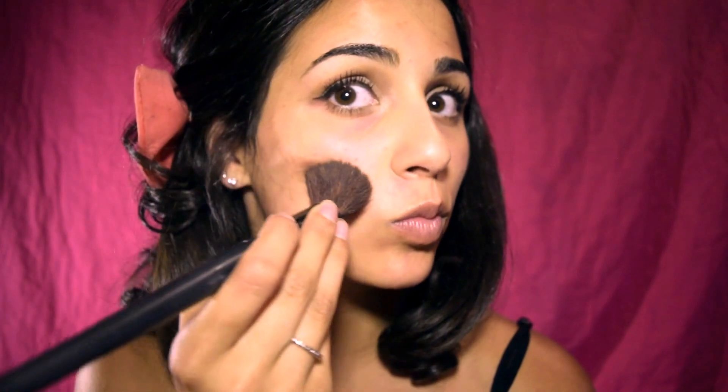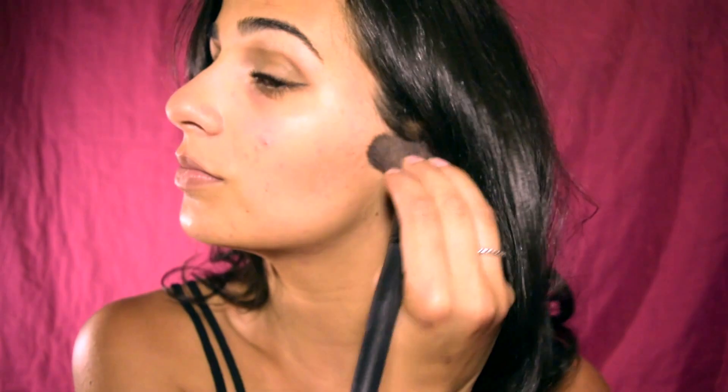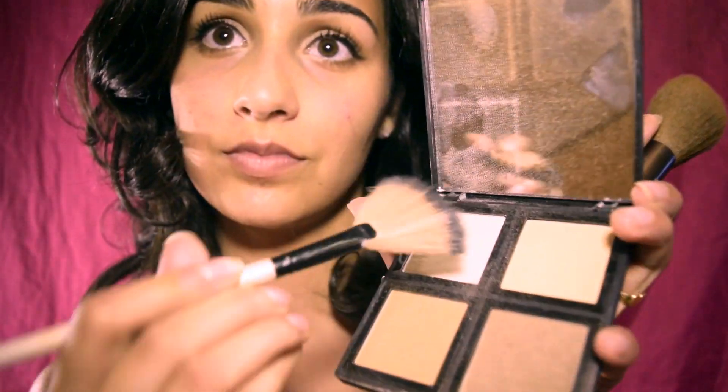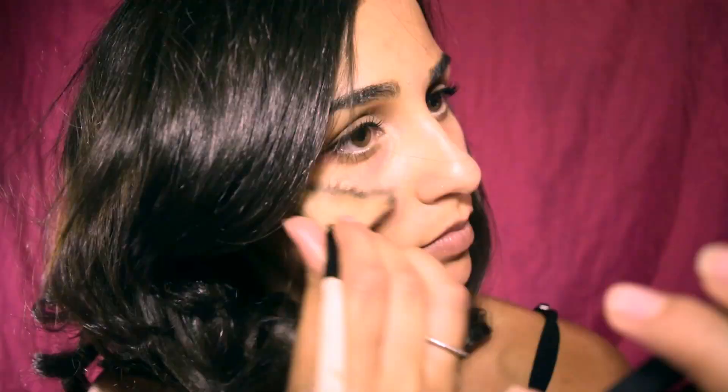For contour, I use City Color contour effects and I'm taking the contour color and making a three on the side of my face. Using the e.l.f. contour kit, I am taking the lighter brown color and applying it directly over the darker brown to set it. Using my fan brush, I am taking the highlighter shade and applying it on the high points of my cheeks — you want to apply it to areas that will reflect light and show shine.